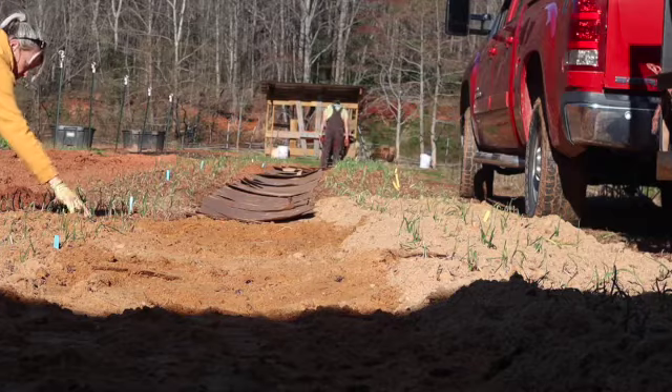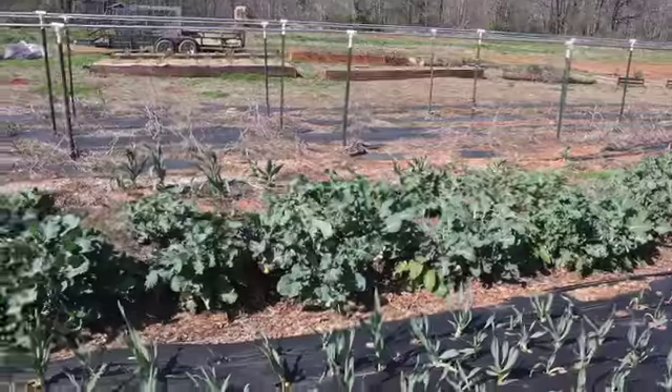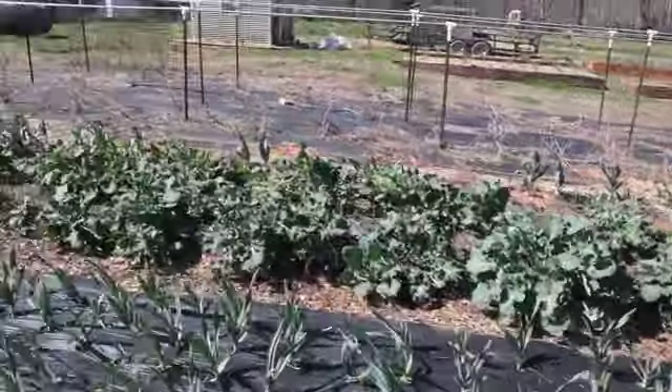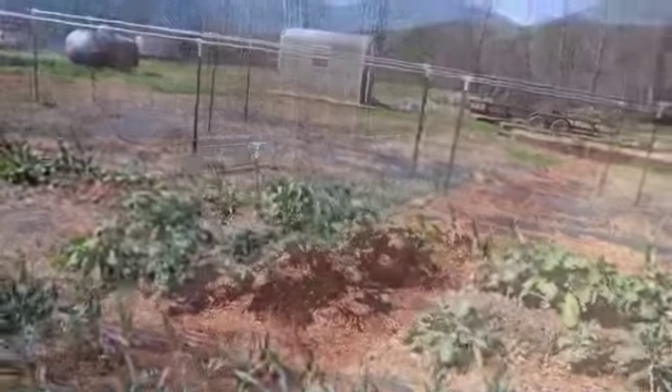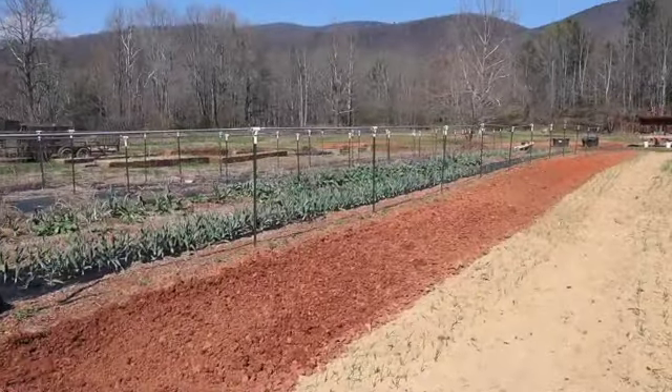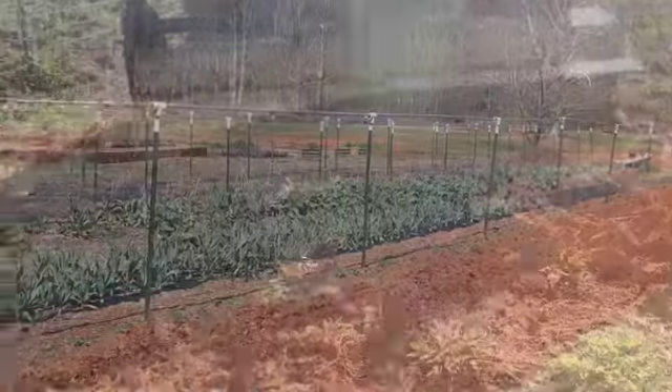Now I'm going to show you our greens that I planted at the end of last summer. We've been eating on those throughout the winter and I shared some with friends, but they are starting to send up shoots — they're starting to try to go to seed. So we've got to get that row ripped up and re-sown.